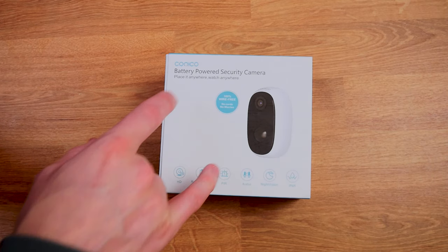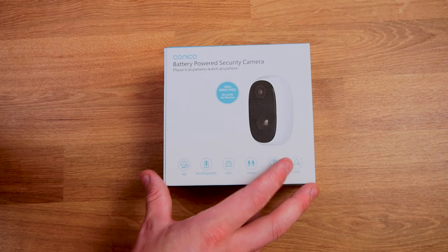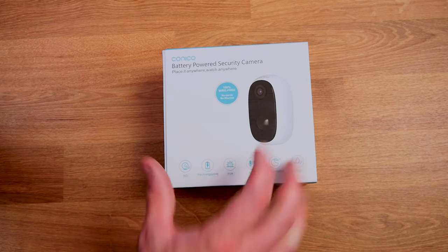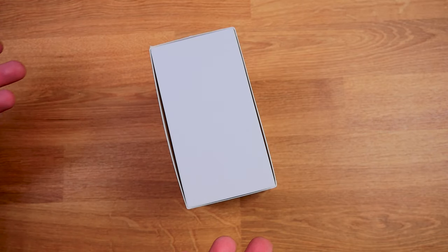This is the battery-powered security camera. A few things noted on the box: we have HD, rechargeable, PIR, audio, night vision, and also IP65 waterproof — which is a great thing to see. Let's get it out of the box and see what we're working with.